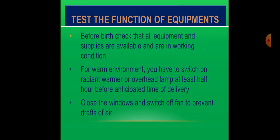Test the function of equipment. Before birth, check that all equipment and supplies are available and in working condition. For a warm environment, switch on the radiant warmer or overhead lamp at least half an hour before the anticipated time of delivery. Close the windows and switch off the fan to prevent drops in air temperature.